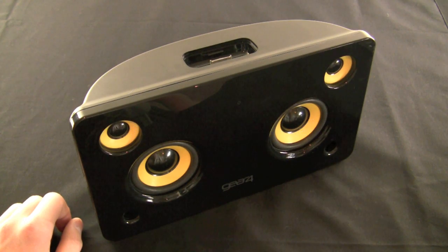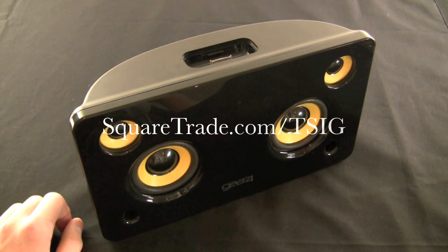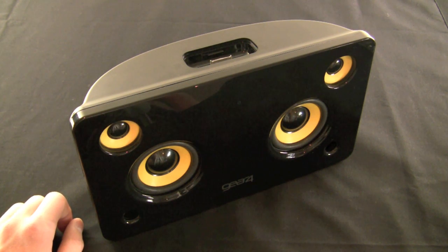This video is brought to you by SquareTrade.com. Go to SquareTrade.com slash TSIG to save $35 off your two-year iPhone warranty. Drops, spills, and other stuff — SquareTrade covers it when others don't.